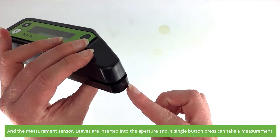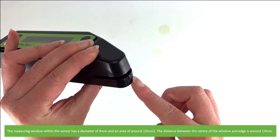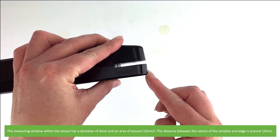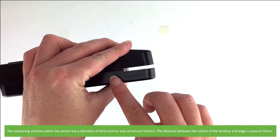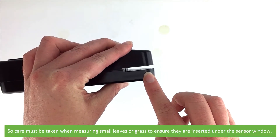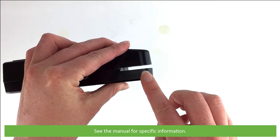Leaves are inserted into the aperture and a single button press can take a measurement. The measuring window within the sensor has a diameter of 4 millimetres and an area of around 13 millimetres squared. The distance between the centre of the window and the edge is around 13 millimetres, so care must be taken when measuring small leaves or grass to ensure they are inserted under the sensor window. See the manual for specific information.